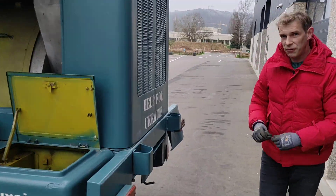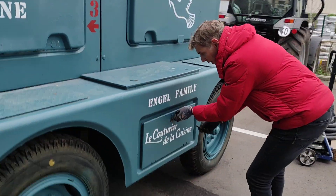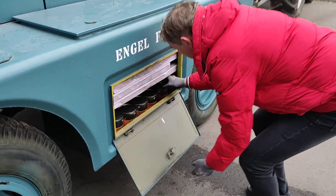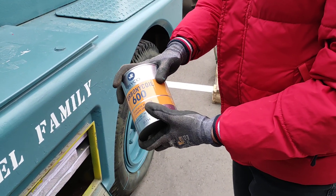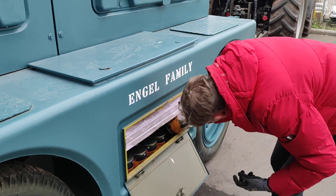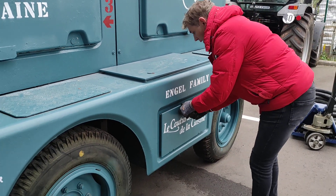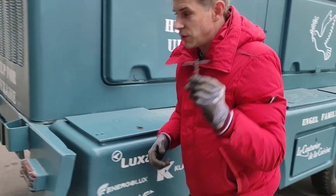The oil reserve is under the battery — take the key. Here's the oil inside; it's very special oil, it's oil for turbines. Close it and please don't use the key.